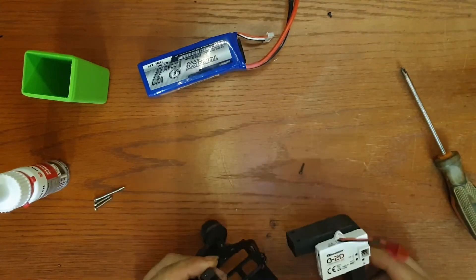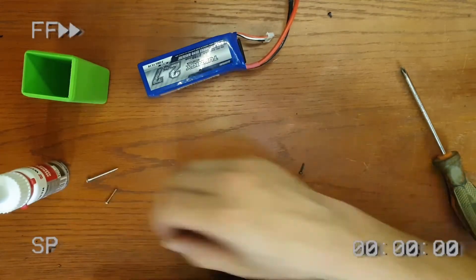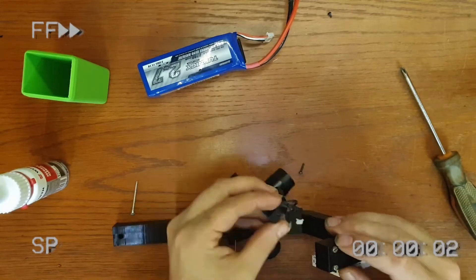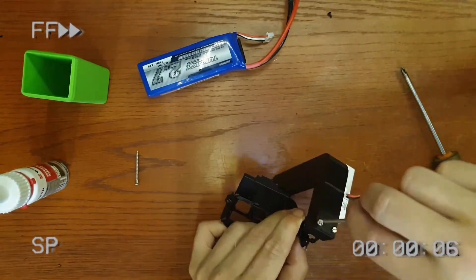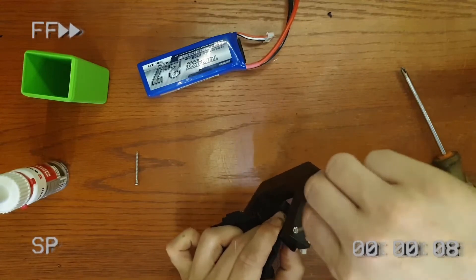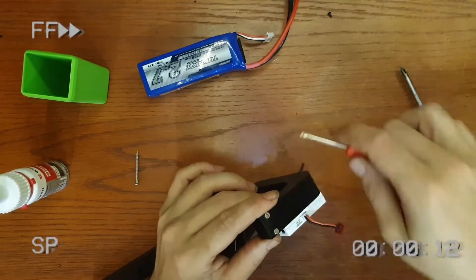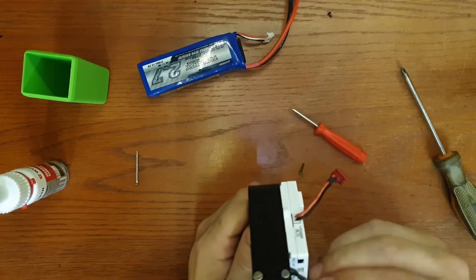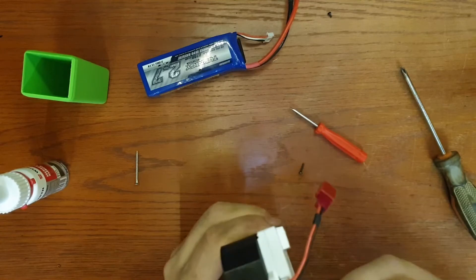Now we can start mounting the gimbal itself, and when it's all done we can start hooking up the wires again.